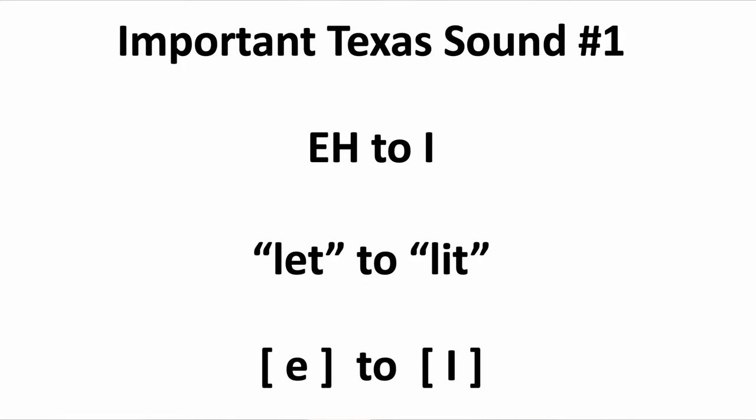Important Texas sound number one: E to I. This sound is actually typical of most of, if not all, of the Texas accents. You're just going to bring in the corners of the mouth and drop the jaw going from E to I. That means that 'let' and 'kept' sound more like 'lit' and 'kipped.'